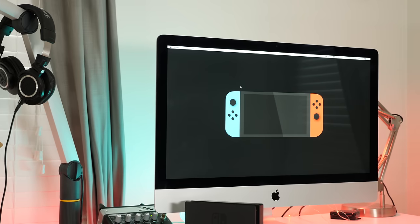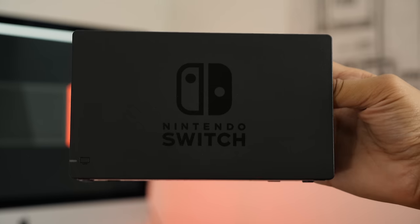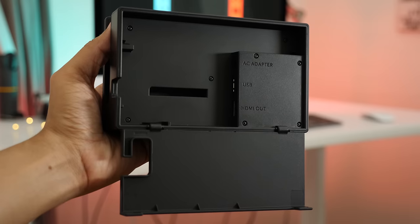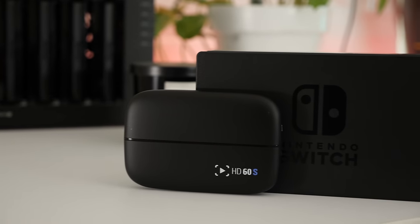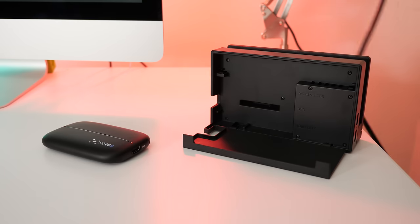As you're no doubt aware, the great thing about the Switch is that it is both a portable machine and also a traditional console, thanks to this little dock right here. So we simply take the HDMI output from the dock and connect it to the input on the HD60S capture device. Let's set it up right now.